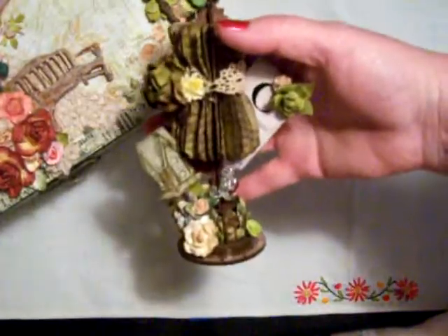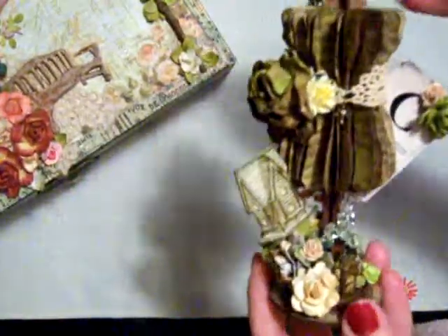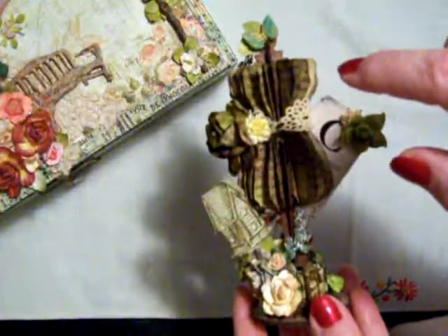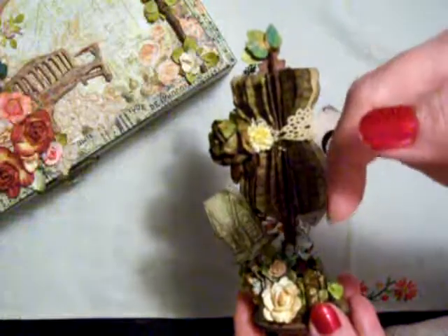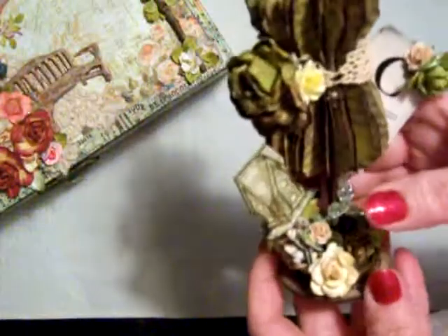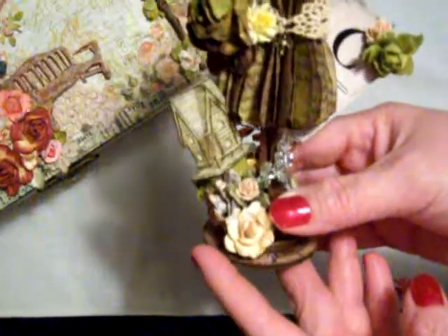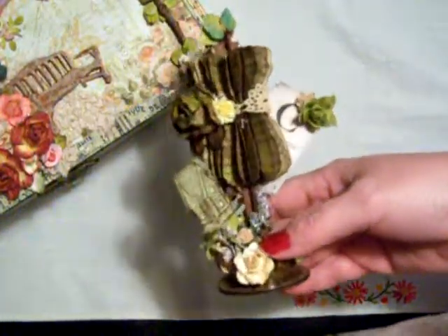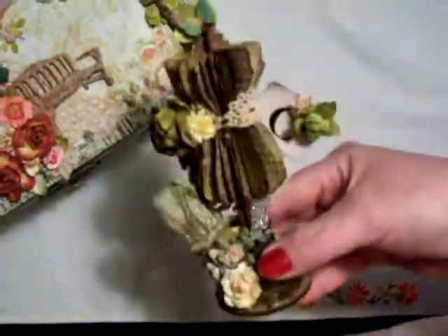And then we had a challenge to do a dress form. So here is my dress form. Thanks to Liberty — I know it's Liberty Miranda — I can't remember the last of your numbers. I will put a link below to her YouTube channel so you can go check it out. This gal is so creative — she rocks the world. I love watching her videos. She kills me with her creativity. She had created this dress form with the Tim Holtz die, and I followed her tutorial and made this for my partner.